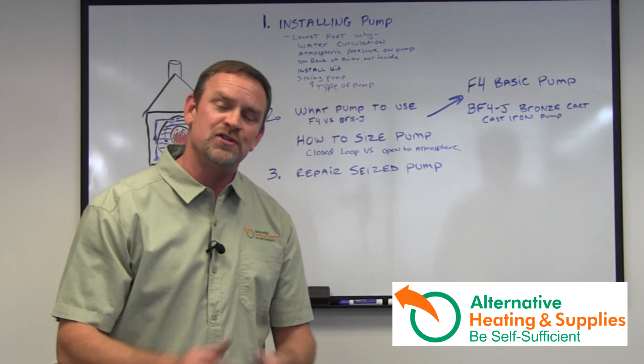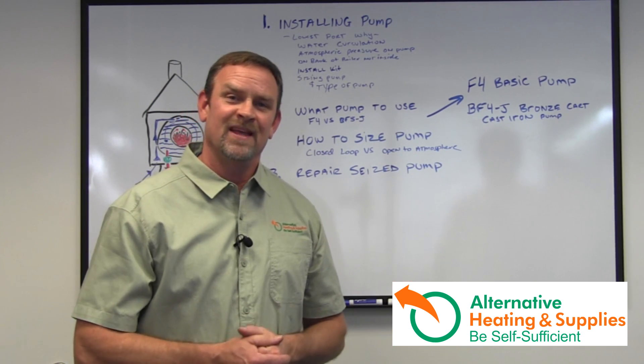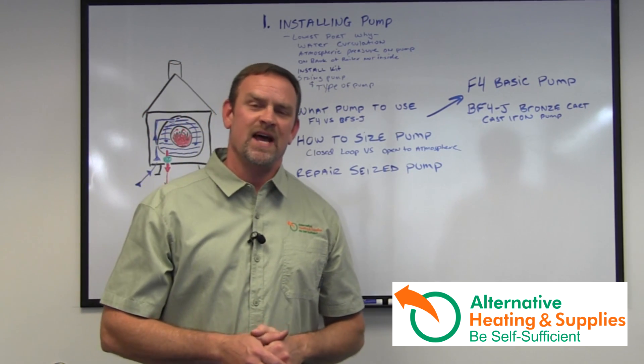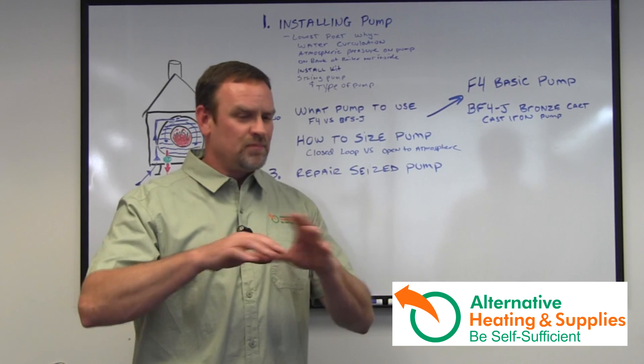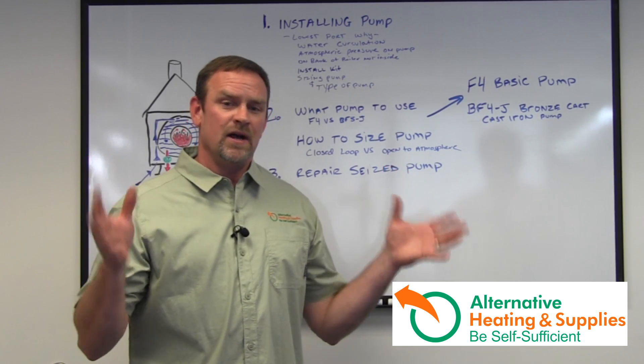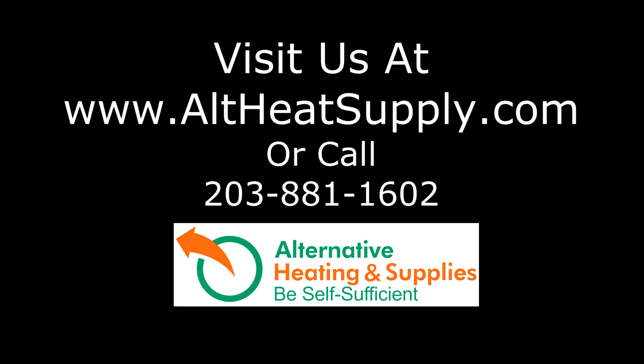Nine out of ten times that will fix your pump. You're ready to go for another season. Hope this helped. This is Jeff from Alternative Heating and Supplies — let us know if you liked what we had to say, give us a thumbs up or thumbs down, and please write your comments. I'd love to hear more suggestions on areas of focus that you need to know about. Thank you and I appreciate you.